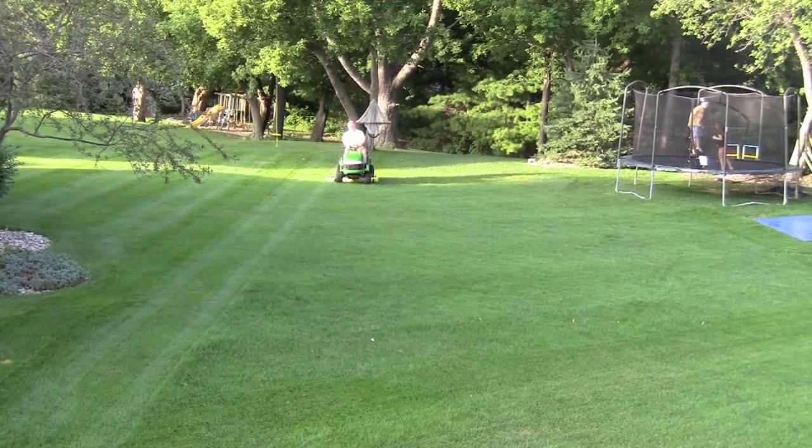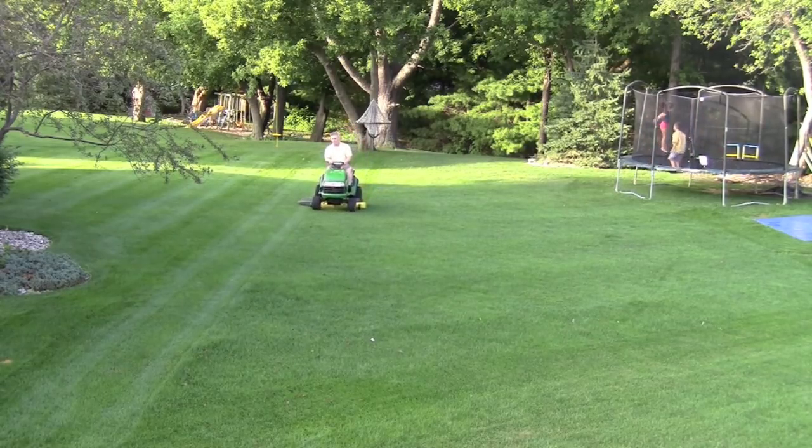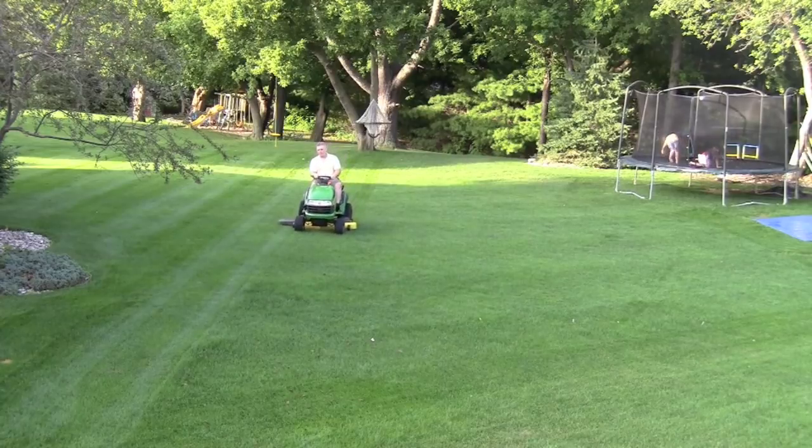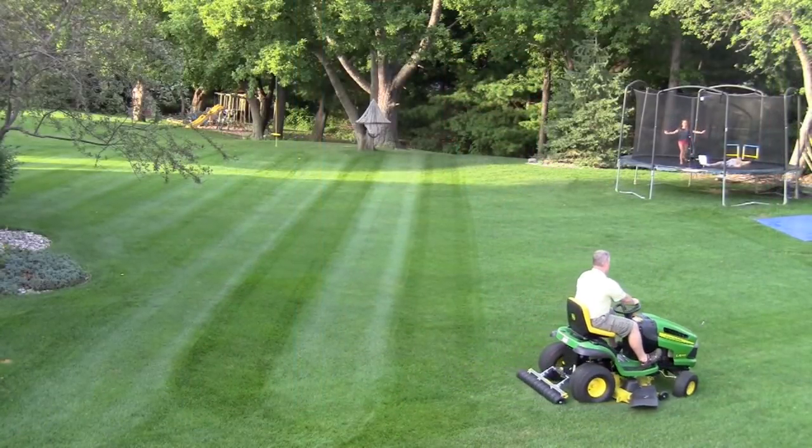For the sake of reference, we are using a typical lawn which we have divided into two halves. The left half of this video demonstrates the appearance of the lawn while using the mower as it was originally purchased.